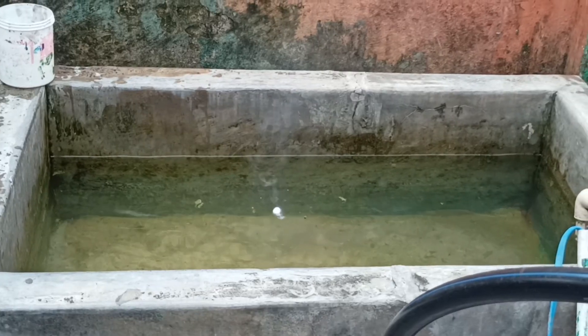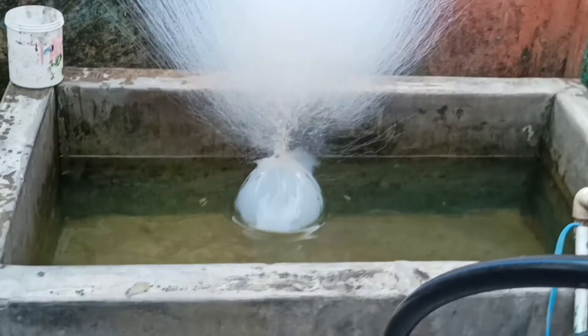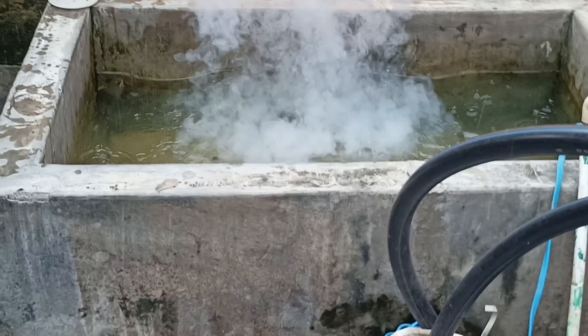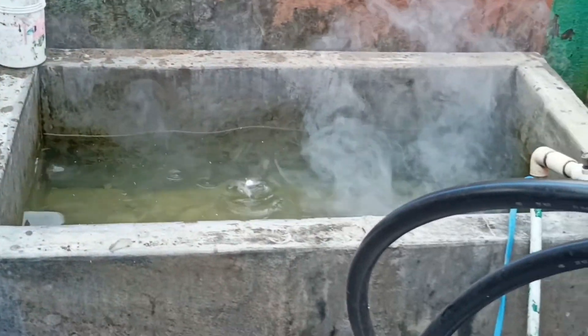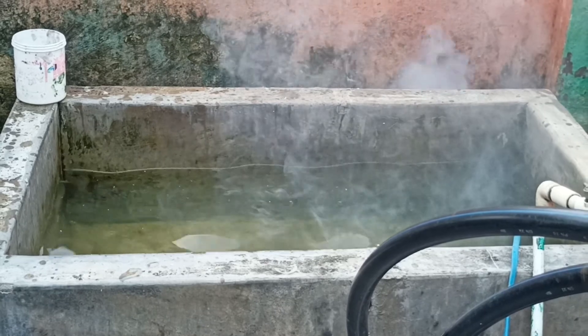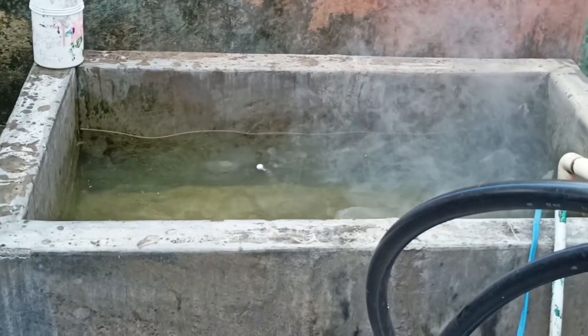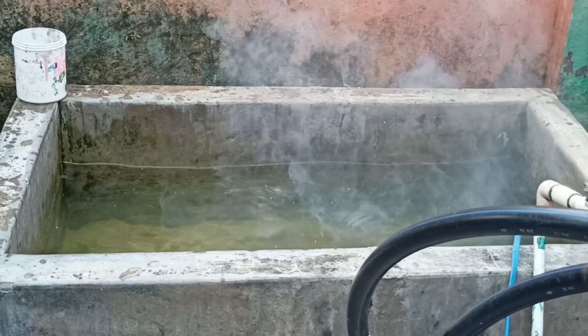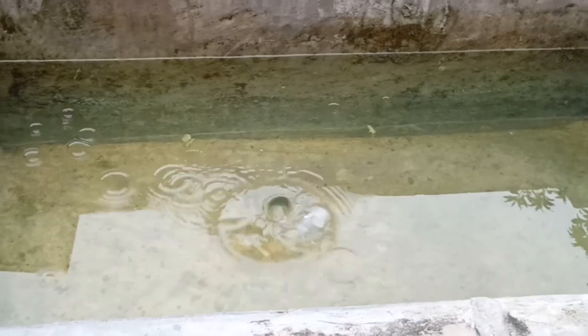When the sodium reacts with water, all the sodium ions are clustered together and are positively charged. All those positively charged ions want to separate, so they rapidly — due to electromagnetic forces — explode and push apart. Along with that, a hydrogen explosion also happens. The hydrogen formed from the reaction and the oxygen present in the air together result in an explosion.